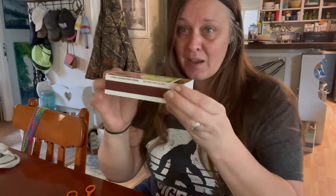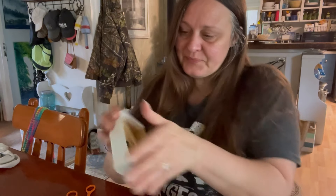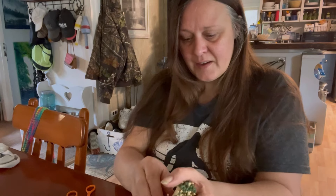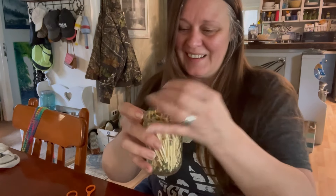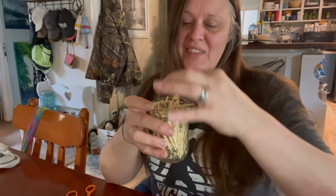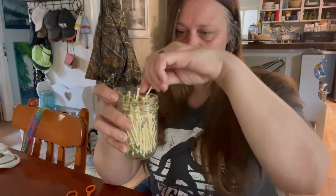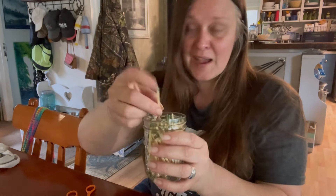I'm going to open this right up because all of these matches are going to go into here — without dropping them in my lap and on the floor. Normally I would sit here and place these all going one way, but I'm trying to get away from that. So for all you OCD people out there, I'm sorry.